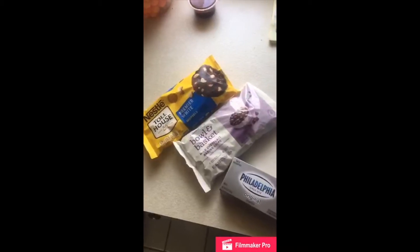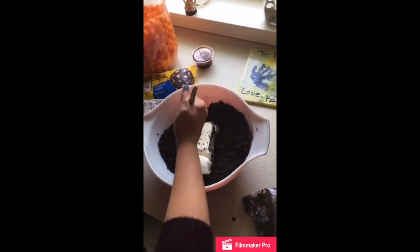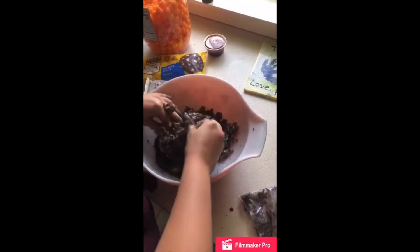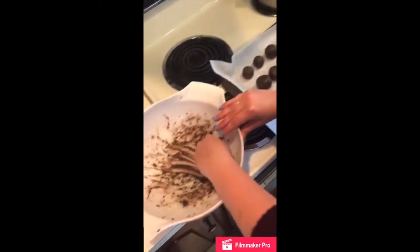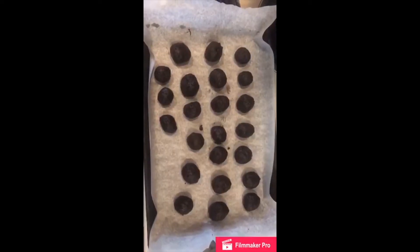Hi everyone, I'm Caitlin. I'm an intern for Club Dreams and I accept Rachel's Oreo cooking challenge. Today I am going to be making Oreo balls. And now they sit in the fridge for 15 minutes.